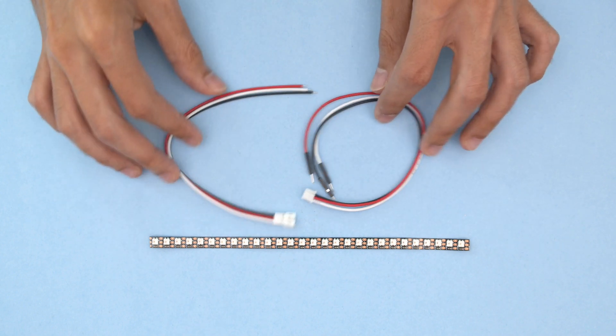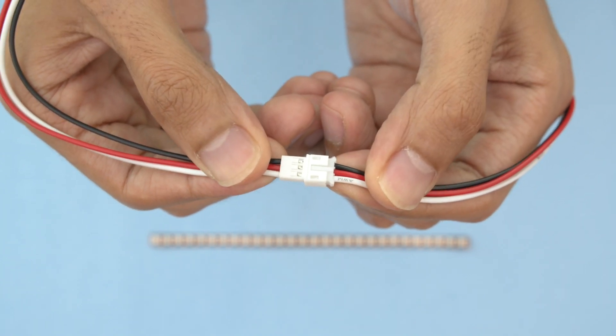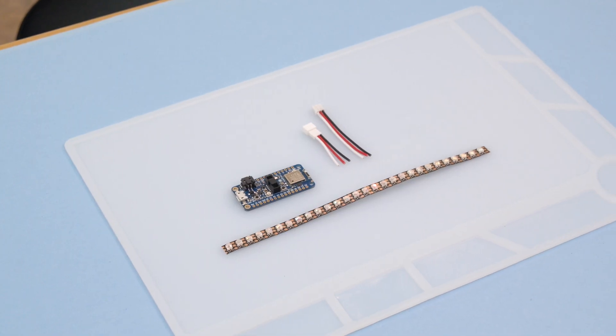We'll use these 3-pin JST cables to connect the strip to the feather. These cables make it easy to connect and disconnect. You can cut the cables short and lay out the components to map out the circuit. Next we'll get started on wiring up the electronics.